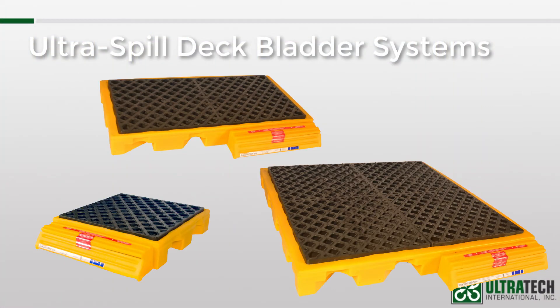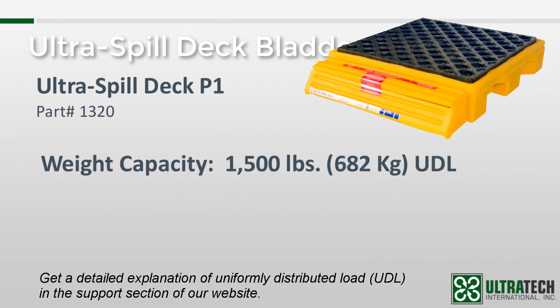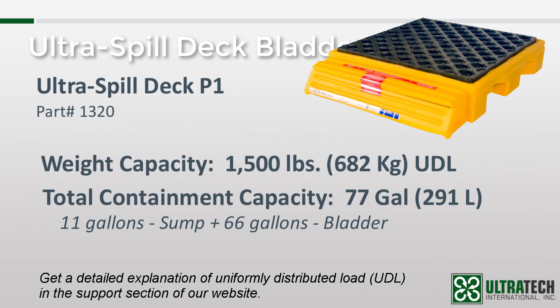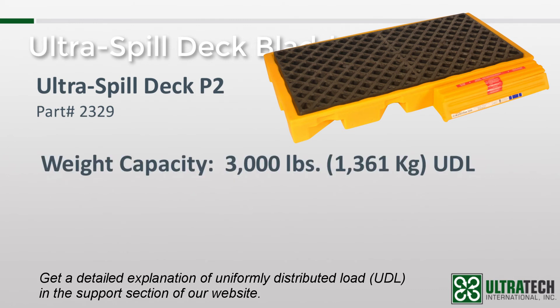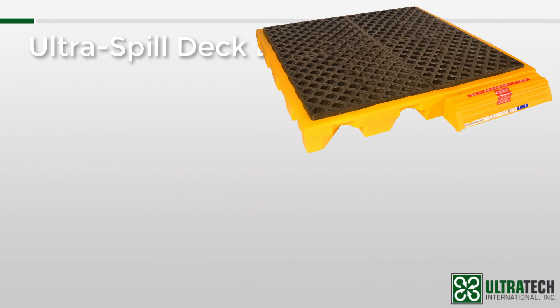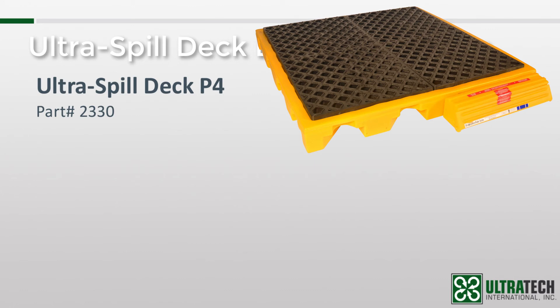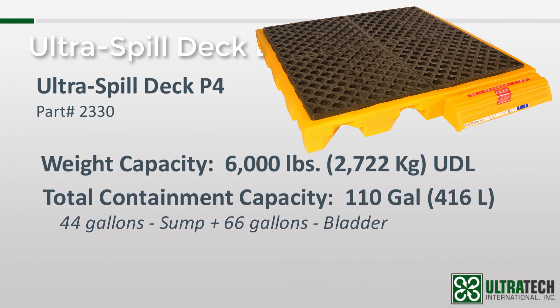The spill deck bladder systems are available in three sizes. The P1 is a one-drum unit rated for up to 1,500 pounds uniformly distributed and has a total containment capacity of 77 gallons. The P2 is the two-drum unit rated for up to 3,000 pounds and has a total containment capacity of 88 gallons. And lastly, the P4, which can hold up to four 55-gallon drums, is rated for up to 6,000 pounds uniformly distributed and has a total containment capacity of 110 gallons.